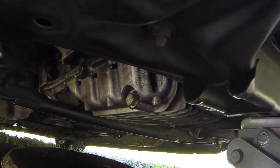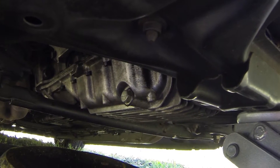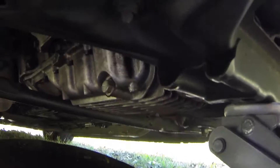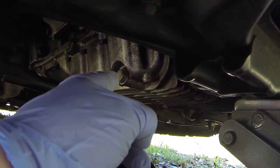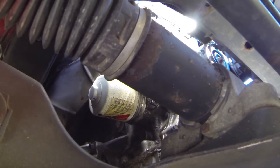Under the vehicle you're going to find the oil drain pan over here on the passenger side of the vehicle. Straight ahead, what you see in front of you is your 18mm drain bolt. If you look above, this is your filter — passenger side of the vehicle.